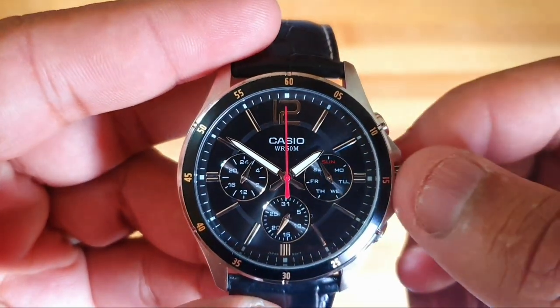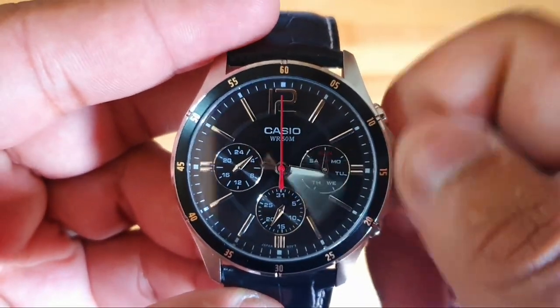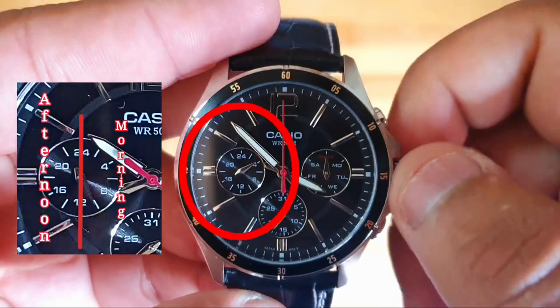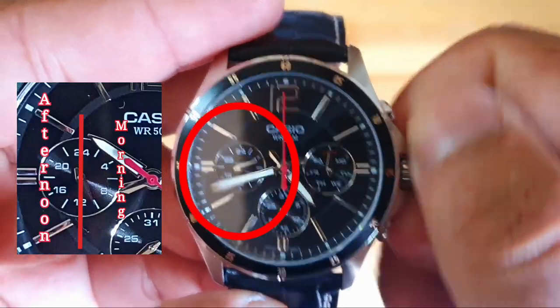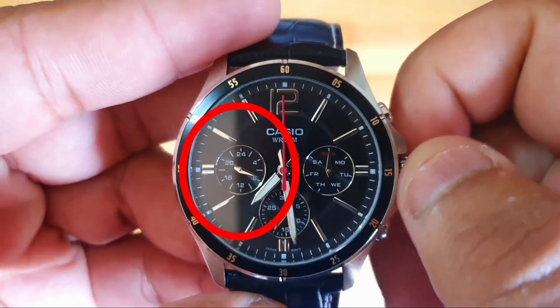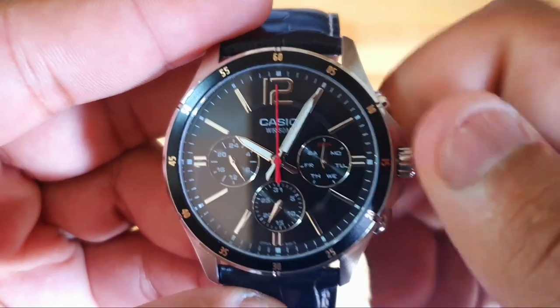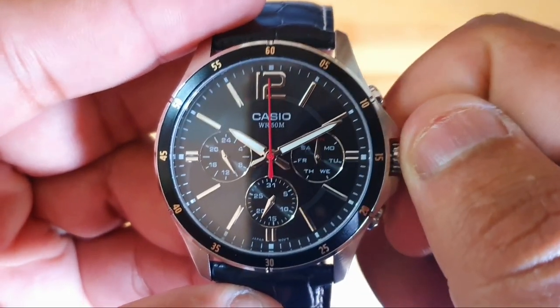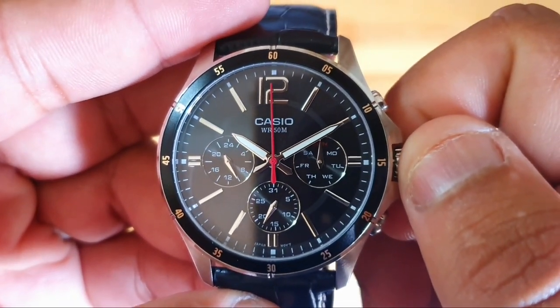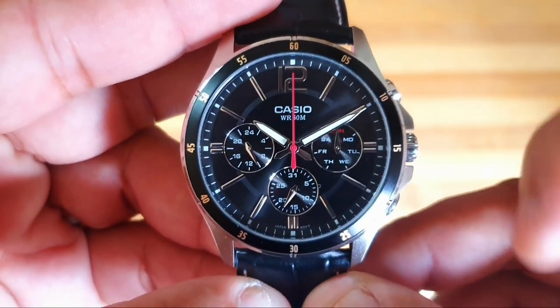Turn the crown clockwise to set your current time. Pay close attention to the small 24-hour dial on the left side of the watch to know if you are setting the time for the morning or for the afternoon. Once you have set the correct time for your time zone, push the crown back.